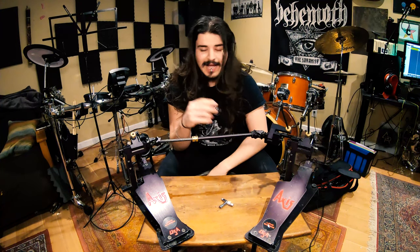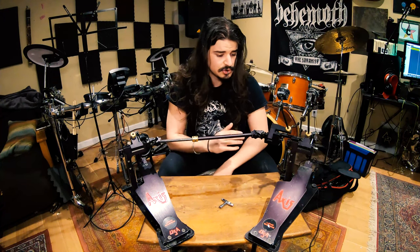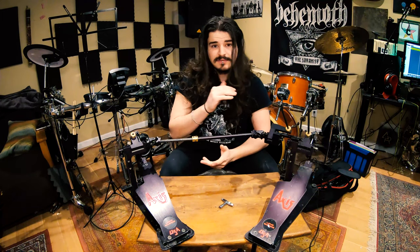First, I love how easy these things come apart. It is unbelievable how simple it is to just rip these apart, maintain it, clean it, do whatever you want with it — super easy to work with, like Lego bricks. All you need is an Allen key or three. Hope you don't lose them and you'll be fine on a tour.